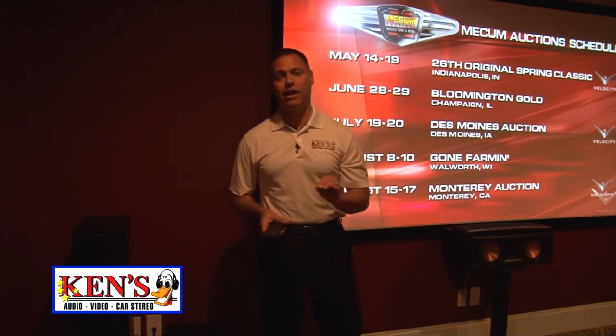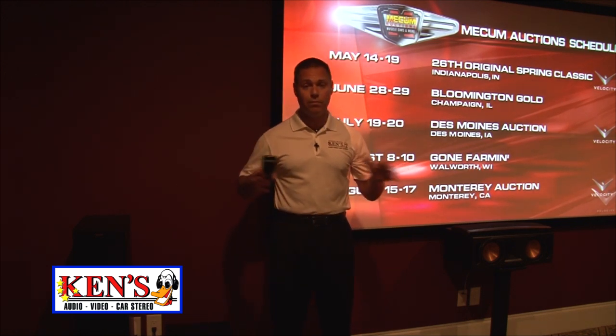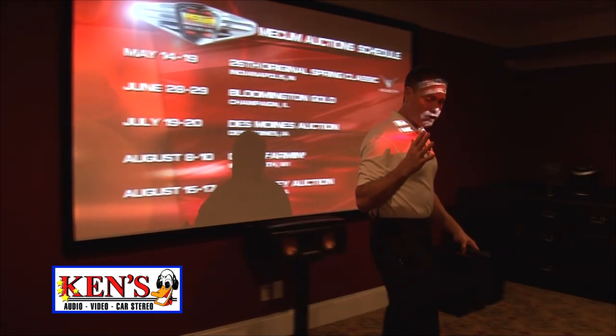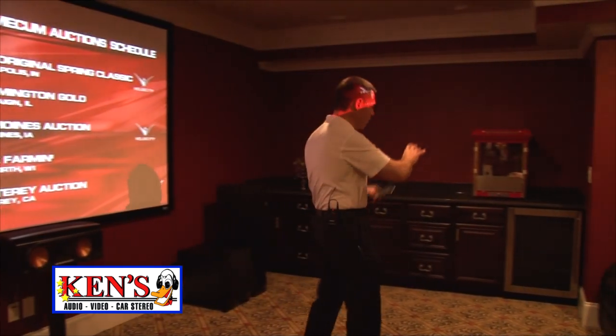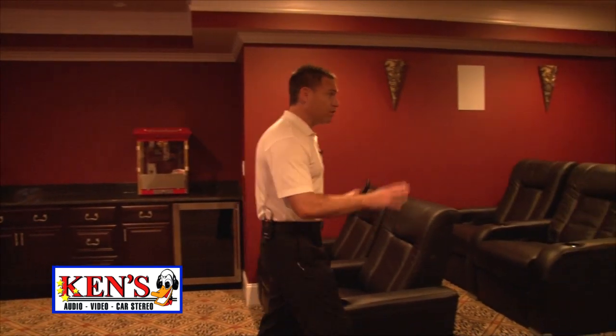You're using Yamaha's new Aventage amplifier. It's 170 watts RMS. Now folks, this is the best. Look at the decor he went into — he put a nice bar in with a popcorn machine. The seats are absolutely beautiful. It's black leather chairs, staggered seating.